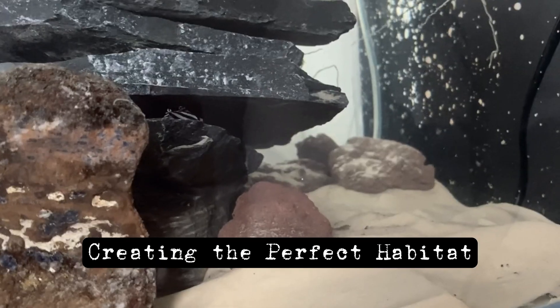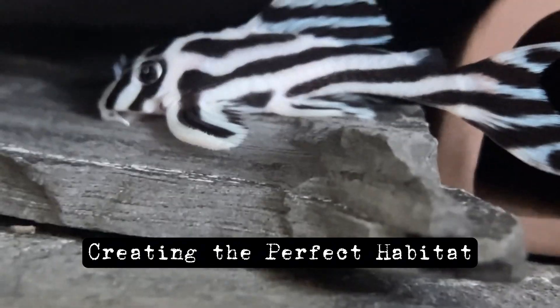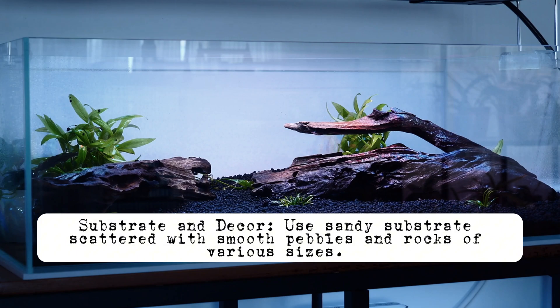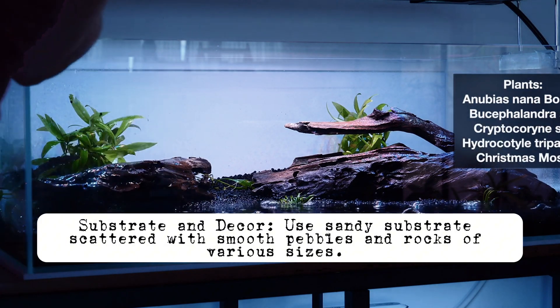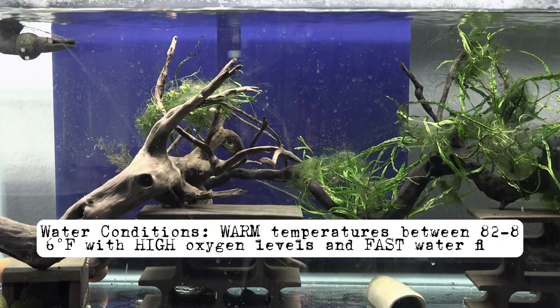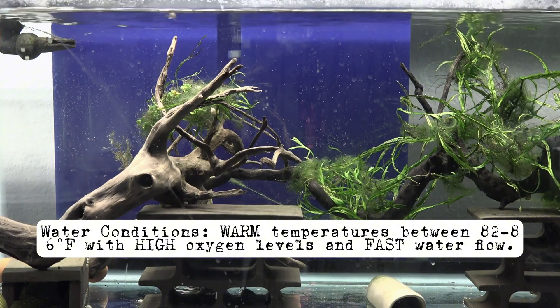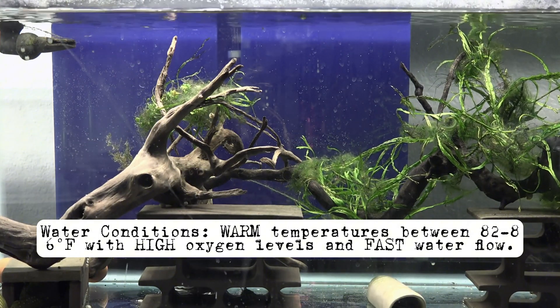Creating the perfect habitat for zebra plecos is crucial. They thrive in a biotope setup that mimics their natural environment. Use sandy substrate scattered with smooth pebbles and rocks of various sizes, and add driftwood branches to provide hiding places. Maintain warm temperatures between 82–86 degrees, with high oxygen levels and fast water flow — using powerheads can help achieve this.